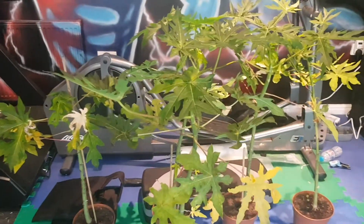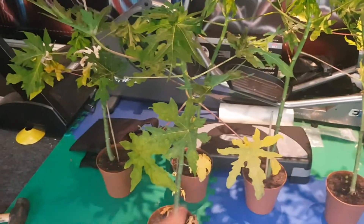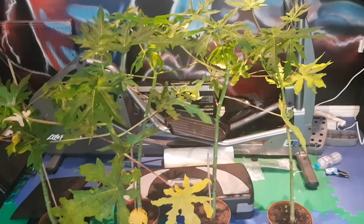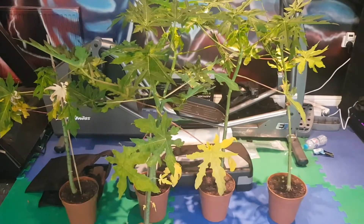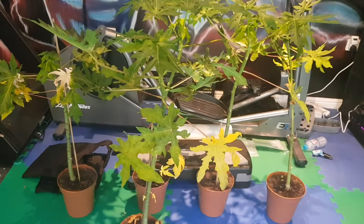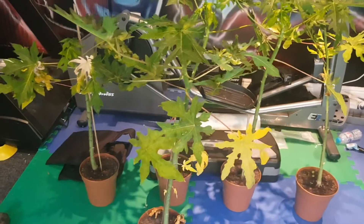The plan is to leave one — maybe this one or that one — leave it uncut, experiment with that, and see how it overwinters, maybe in a porch or something, and the rest will be cut.